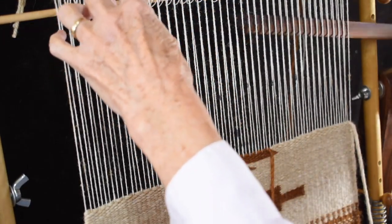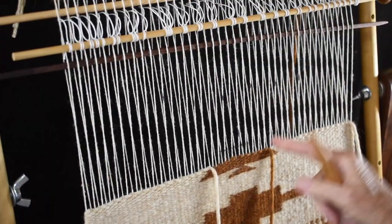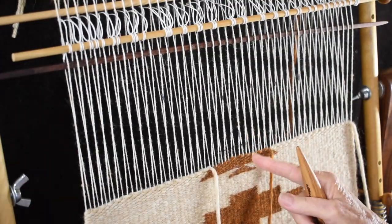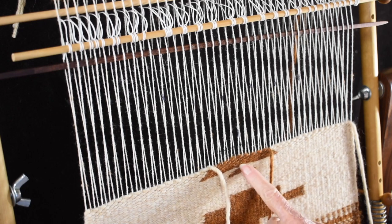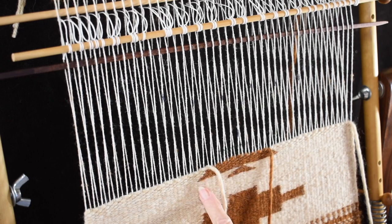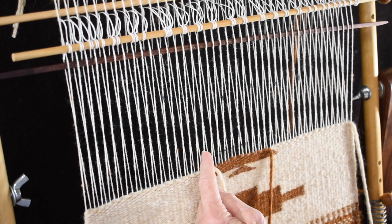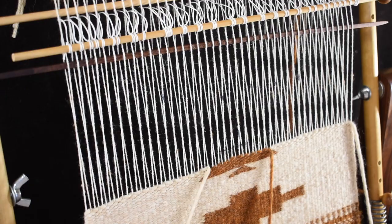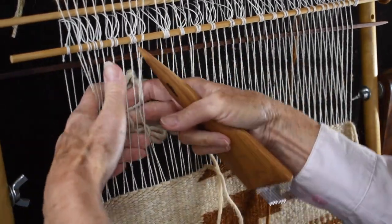If I kept going the same direction I'm going, I would actually go back to here and end up with little triangles. But we don't want little triangles — we want a squash blossom. So I went in four warps here, and I'm going to go in four warps on this side too. I count from that first marked warp: one, two, three, four. So I'm over the fourth warp, which means it's time to increase my squash blossom.